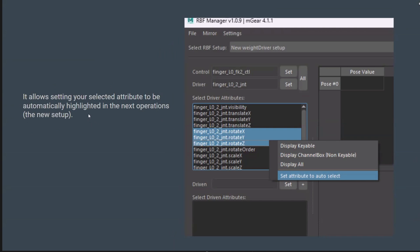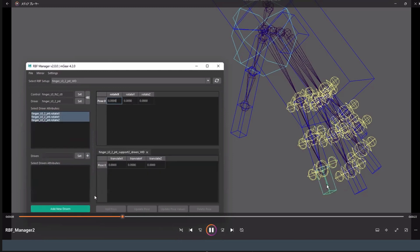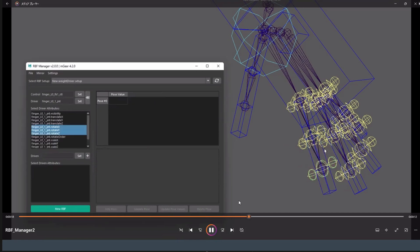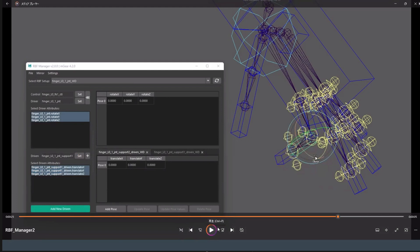There's a new feature where your selected attribute is automatically highlighted for the next operation or the next slap. After hitting the button, the next time it's automatically pre-selected, so you can quickly add without always having to click one by one or re-select. It gives a preset-like feeling, which is really convenient and smooths out the workflow.